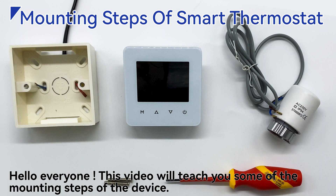Hello everyone. This video will teach you some of the mounting steps of the device.